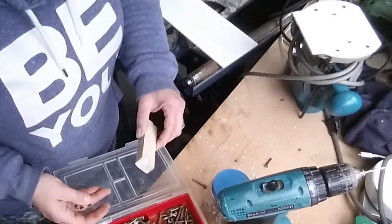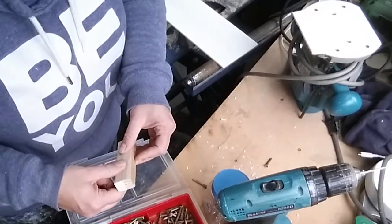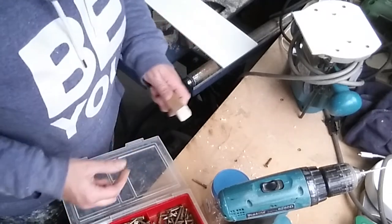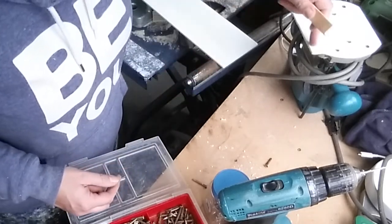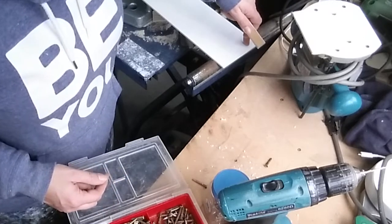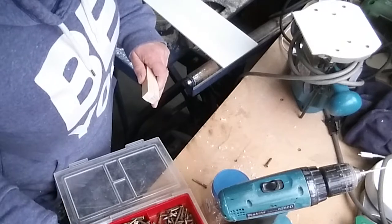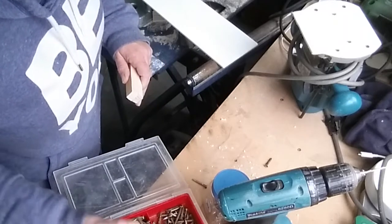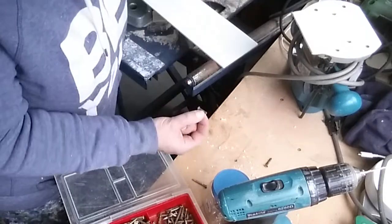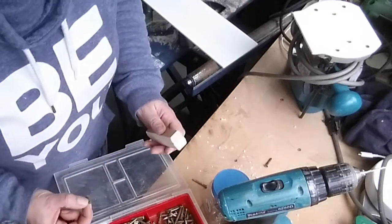What I'm going to do is screw and glue these two bits together so they're the right thickness, then put some screw holes through these two bits and use slightly shorter screws to hold. Let's see how that goes.